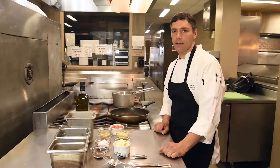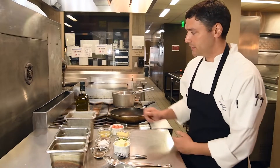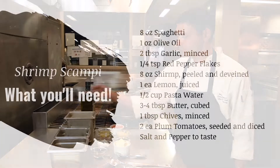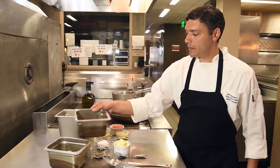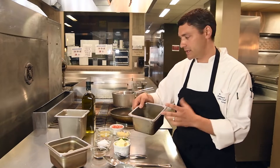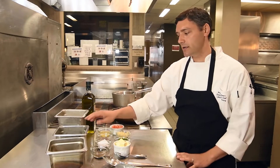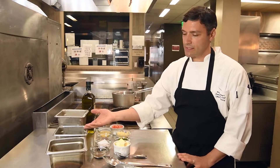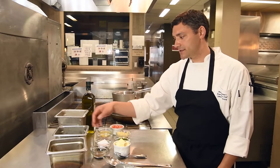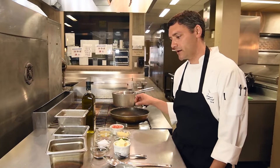Today we're doing a simple shrimp scampi pasta. The ingredients I have here include some good olive oil and some pasta that's already been cooked al dente. This is some of the pasta water from cooking the pasta that I saved. It's actually very good for building traditional Italian sauces. The flour and starch from cooking the pasta gets into the water, as well as the salt, and it helps build your final sauce.